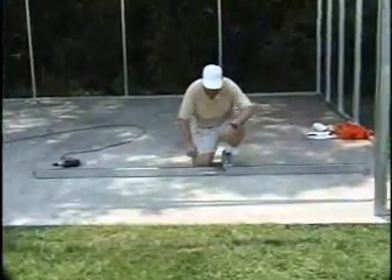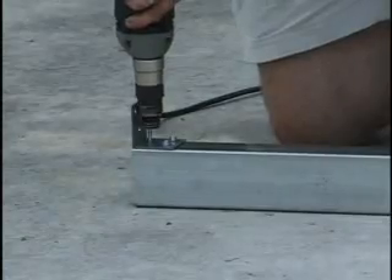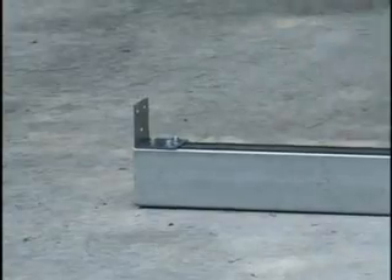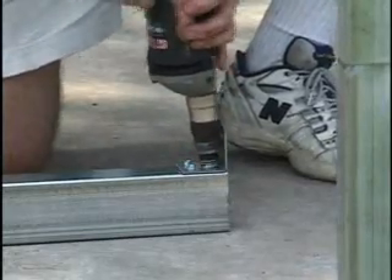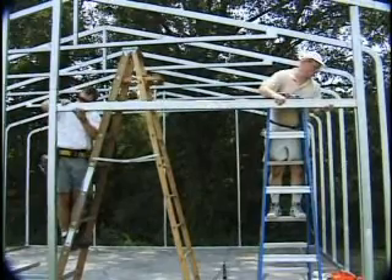You may find it easier to assemble the garage door header and attach the brackets while it's on the ground. Then put the door header up and screw it in place.